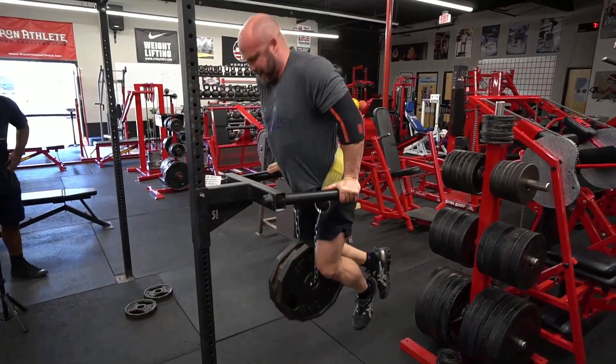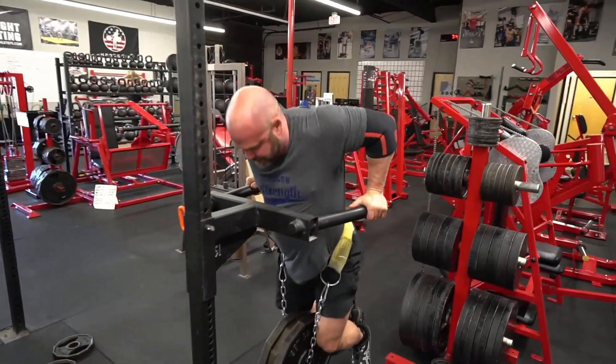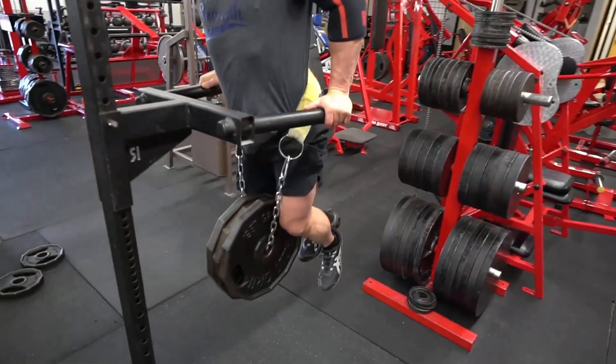This is the peak set — 135 for five. Next week is peak week, so I'll go to 160 for five next week.